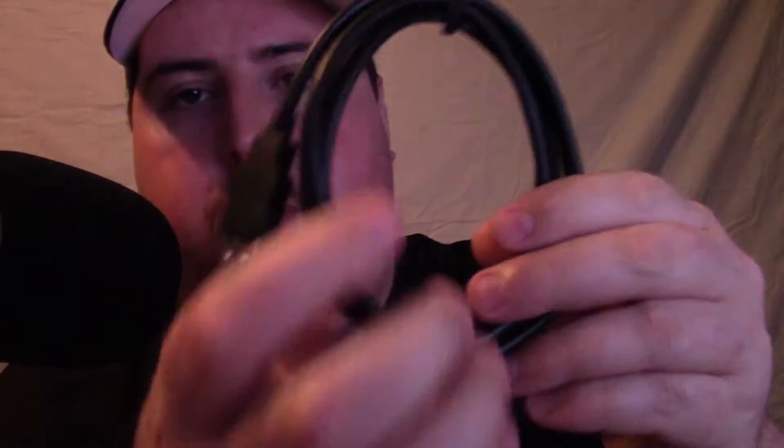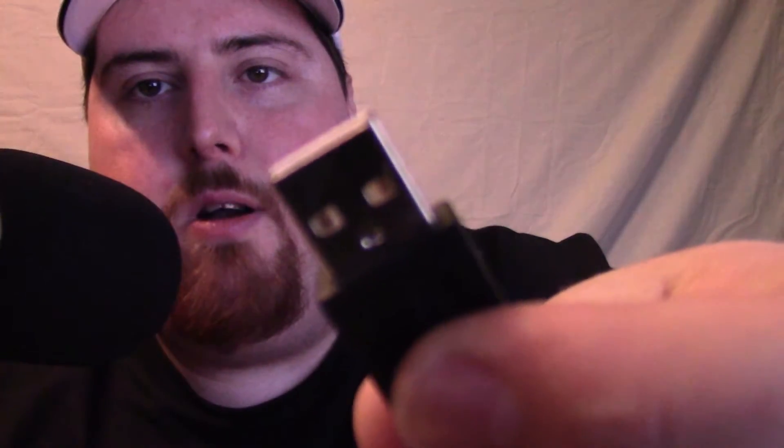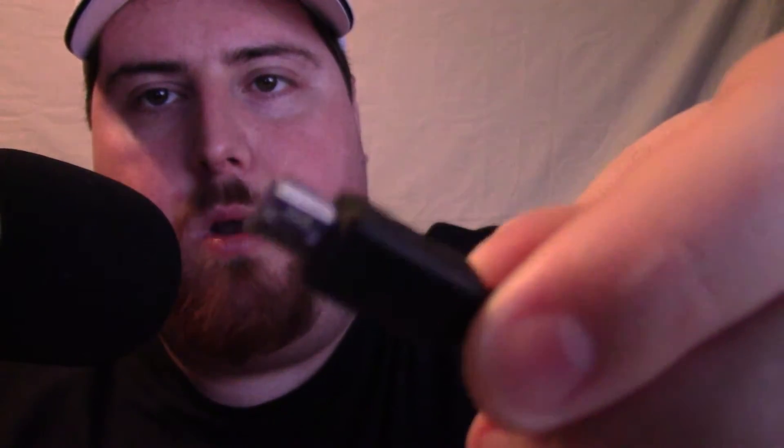You also get a USB cable — it appears to be about one meter long, rolled up. It uses a mini or micro USB connector that plugs into the Celestron Next Image camera, and then the standard USB end goes into your computer's USB port.